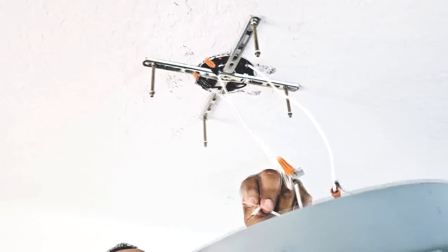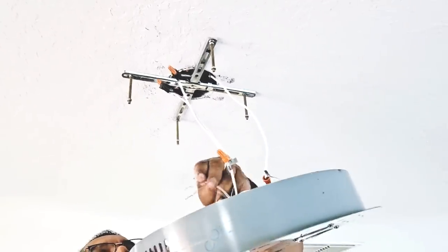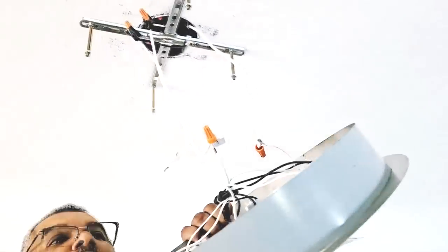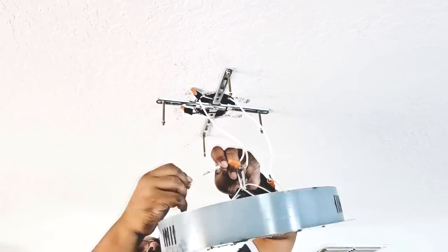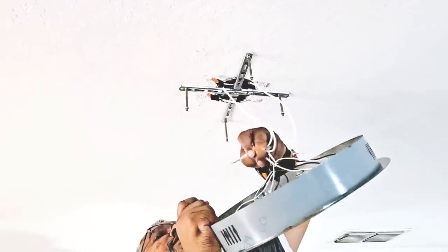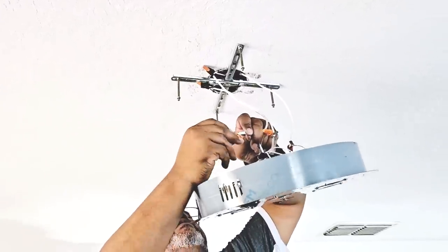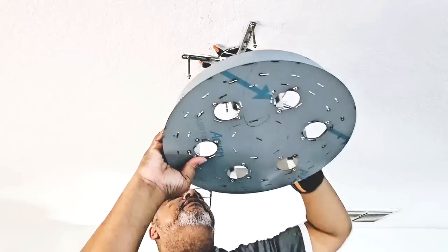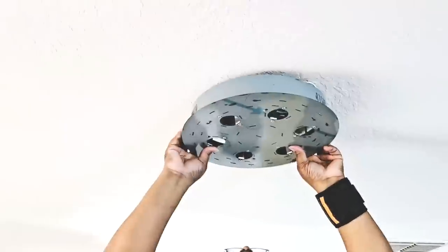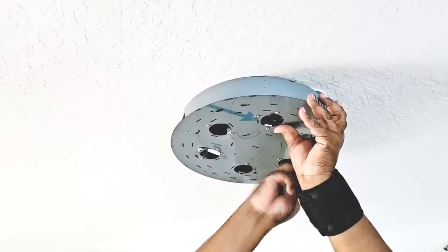Now he did add a little more wiring and he is adding these knuckles to make life easier for himself. The knuckles are the orange knobs that you see — they attach the wires from the ceiling and the wiring from the base together.